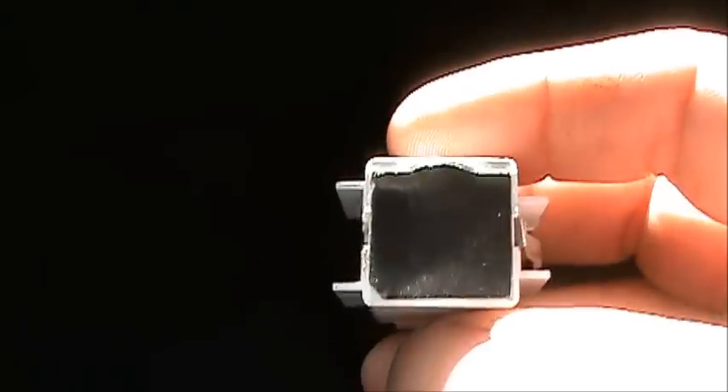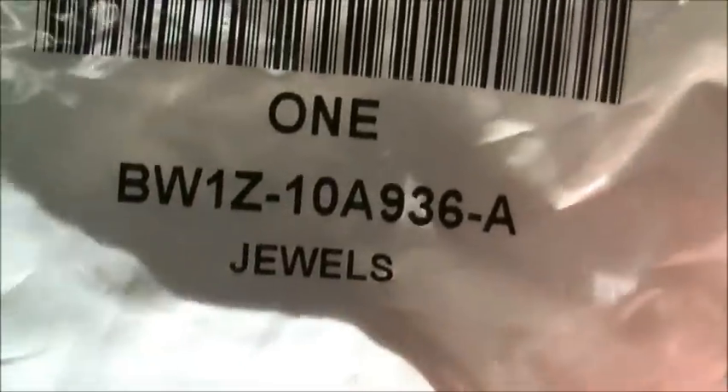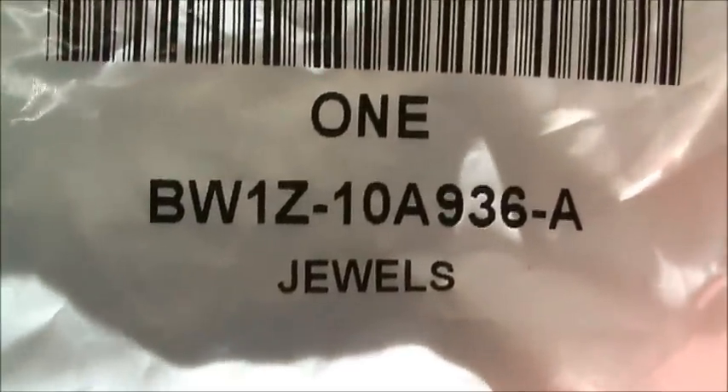It says 'passenger side airbag off.' What it does is it senses the weight in the seat, whether the seat belt's buckled and all that. Basically, if you've got a child seat or a child sitting over here, it cuts it off. But anyway, if you've got a code 18, go to your Ford dealer and buy that. That will fix a code 18 in a Crown Vic airbag system.